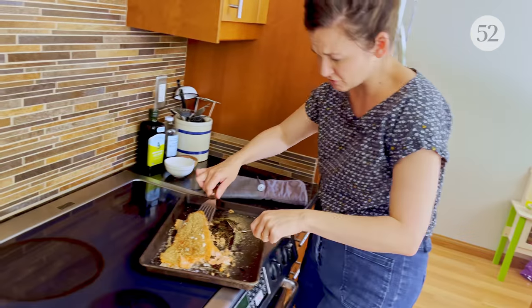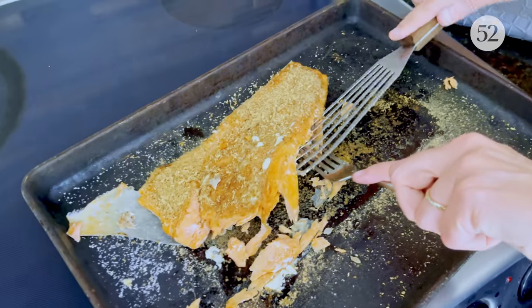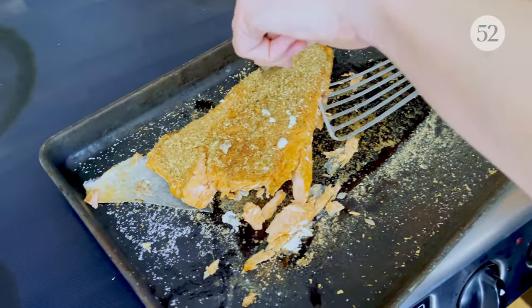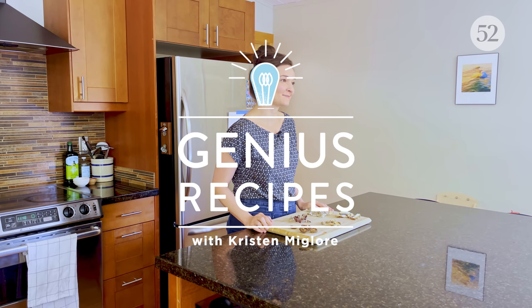Nobody needs a huge, beautiful, single fillet — maybe they do if they want a nice presentation. Hey everyone, it's Kristen. Welcome to my home kitchen. This week's genius recipe is a 10-second trick for making any salmon more delicious, and probably most other fish and probably most other things. Even maybe ice cream.